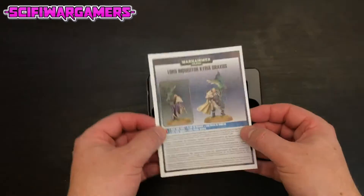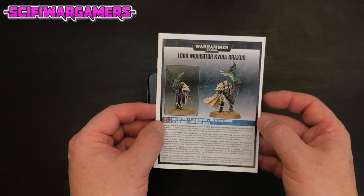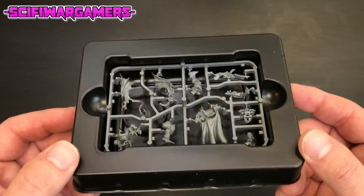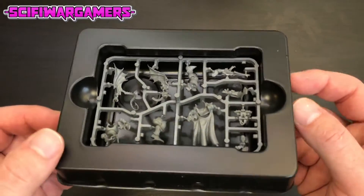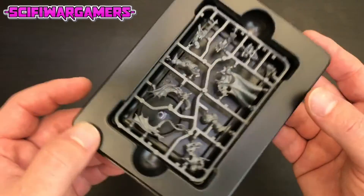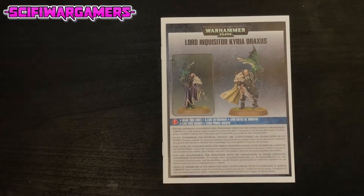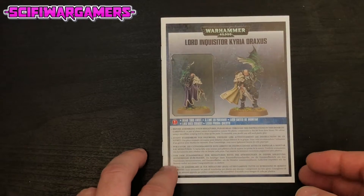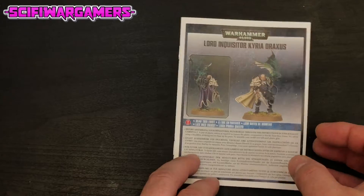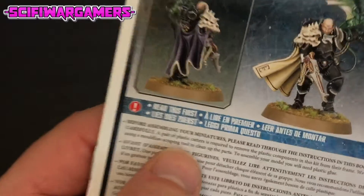So we have our instruction manual here and the miniature itself in one of these lovely plastic trays, which I always think we need to use for something else - they seem such a shame to throw away. Let's have a look through this interesting looking instruction manual. On the front we see the miniature, so let's read this first.